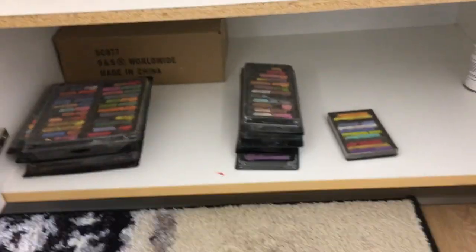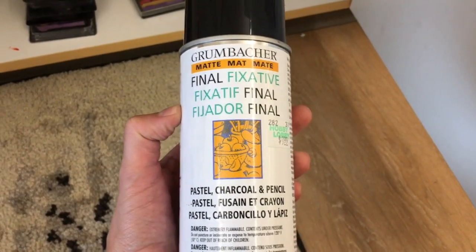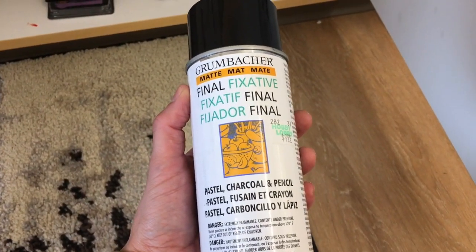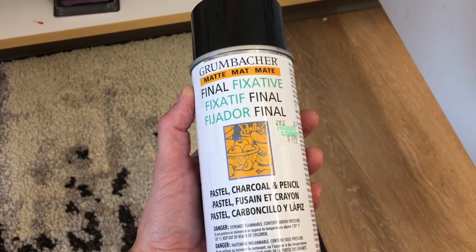When you're done with your chalk pastel, we have a fixative. This is not a working fixative, so we're going to change it for finished work, but if you have something that you don't want to get smudged in the drawer, we can stack it between a couple placemats to store.